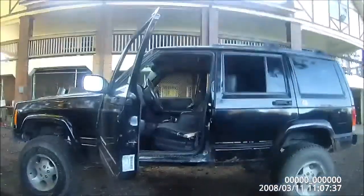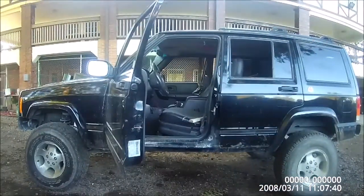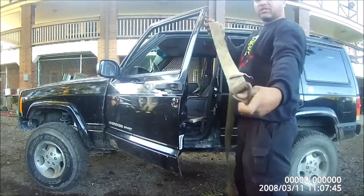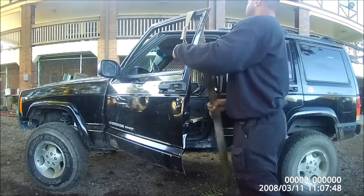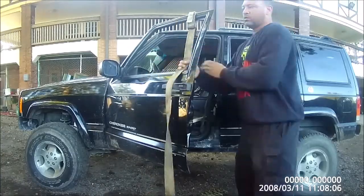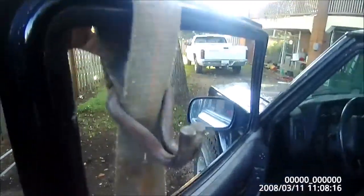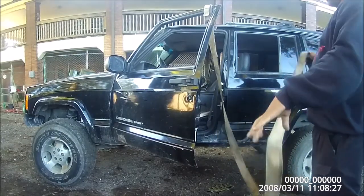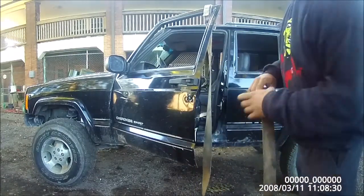What we'll do is loop this through — I'll show you how to do that real quick. Just take this end and loop it through here. I'm just going to run that through there and put it over on this edge. We'll toss the rest of this strap up inside, and we're just going to fish it through like we're strapping something down.